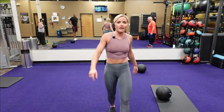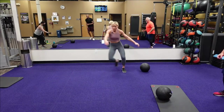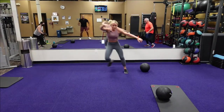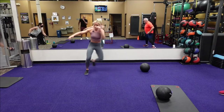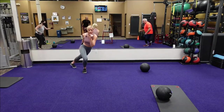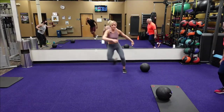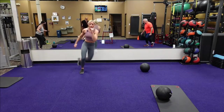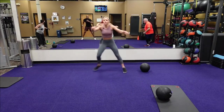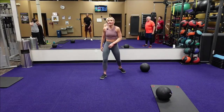Next one is those skaters — here we go, in three, two, one. Skaters — back and forth, jump! Let's go faster. Thirty seconds. Come on, keep that chest up, looking forward. Twenty seconds. Get inside those legs — fifteen seconds. We got ten. Five, four, three, two, one. Good. Rest.